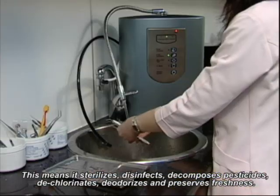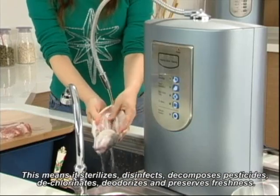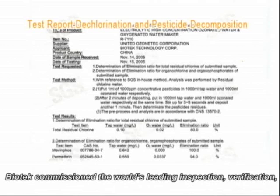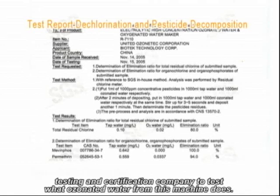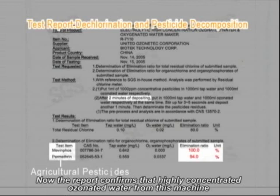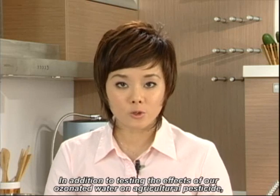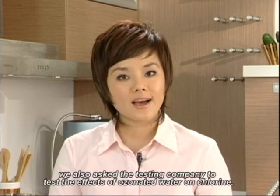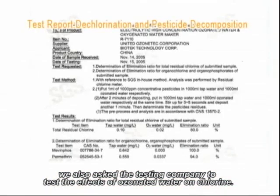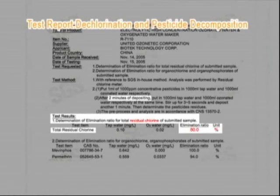This means it sterilizes, disinfects, decomposes pesticides, dechlorinates, deodorizes, and preserves freshness. Biotech commissioned the world's leading inspection, verification, testing, and certification company to test what ozonated water from this machine does. The report confirms that highly concentrated ozonated water can decompose agricultural pesticide residue from fruits and vegetables in less than three minutes. We also tested the effect of ozonated water on chlorine, and the report shows that it can decompose chlorine as well.